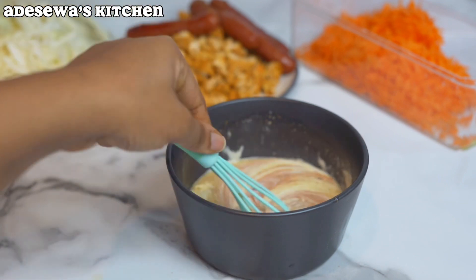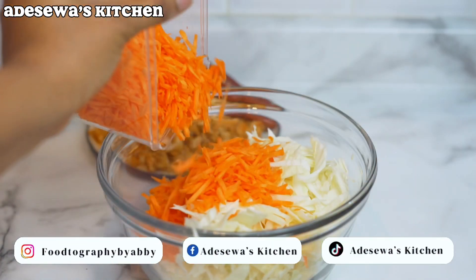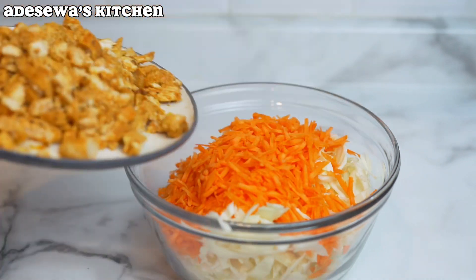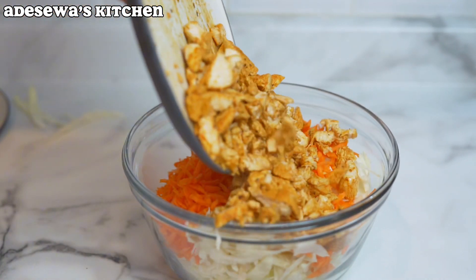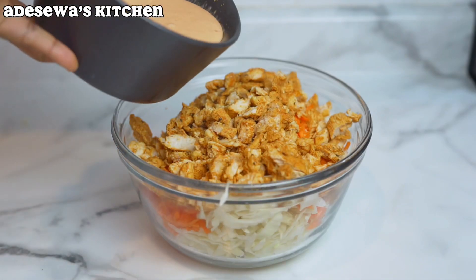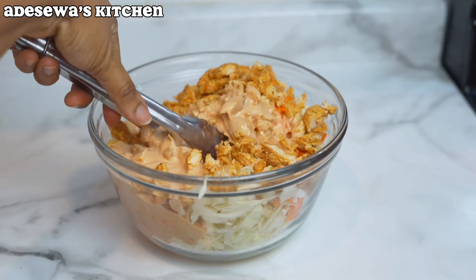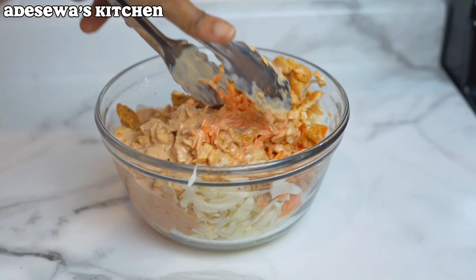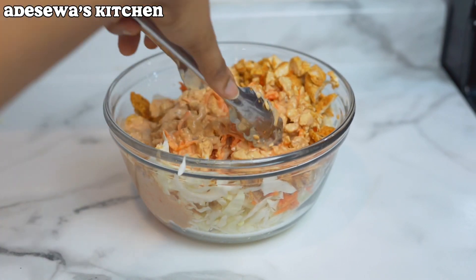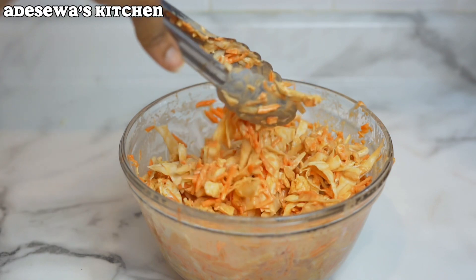If you have not subscribed to my channel yet, go ahead and hit that subscribe button and leave a comment letting me know you're a new subscriber so I can give you a warm welcome. This is me mixing the entire thing — this is the best way to get everything into your shawarma: the sauce, the carrots, the chicken, everything. So go ahead and mix it up like this.